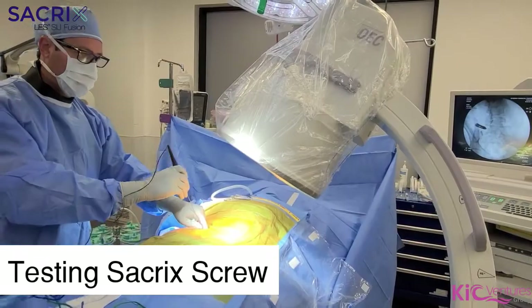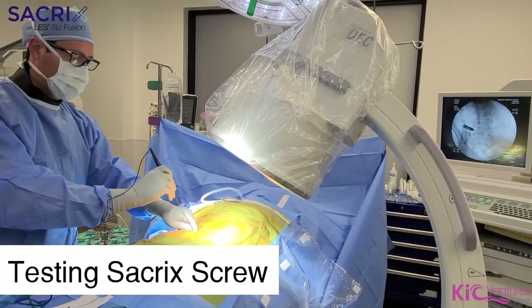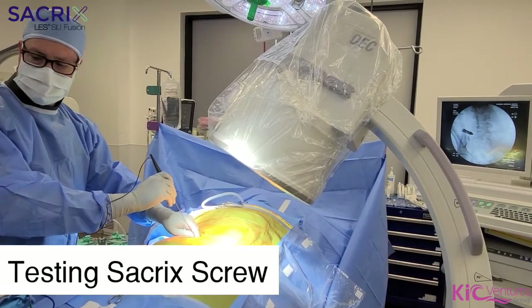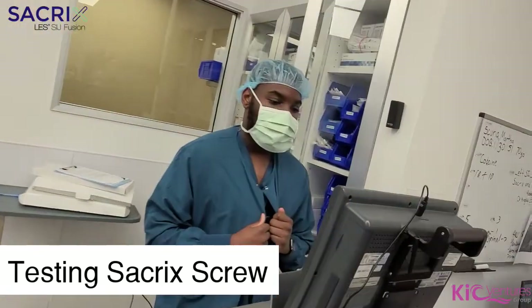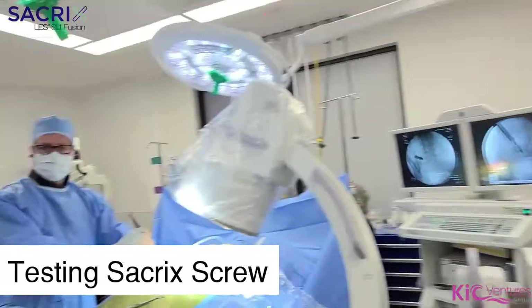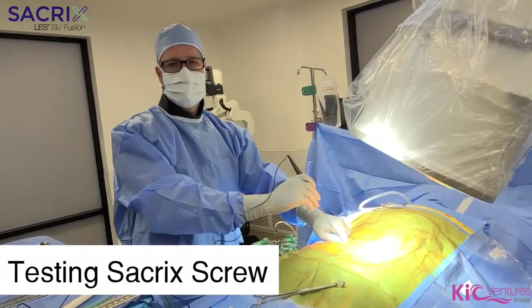Here we are probing. Where is it at, Adam? Region 40? So we're probing with a new basic probe.